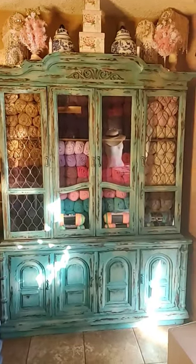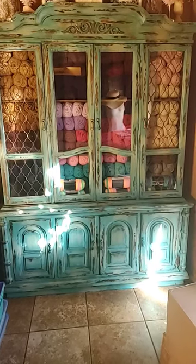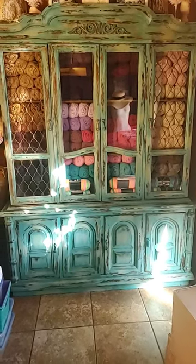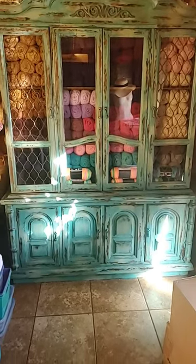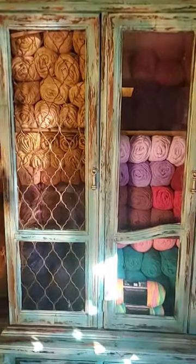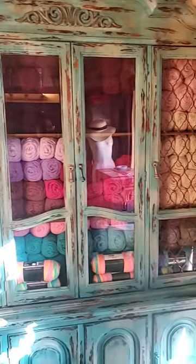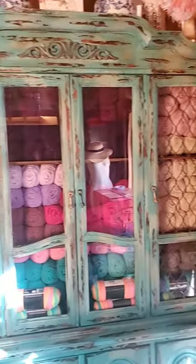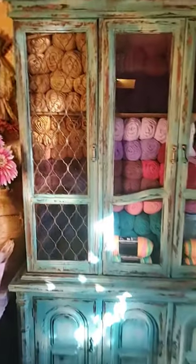Hi guys, Angie Bell with My Fairy Treasures. I just wanted to show you guys what the outside of this China cabinet looks like. I did a distressed finish with homemade chalk paint, and I just want to come up a little closer and show you. I just showed you what it looked like on the inside, but I also wanted to show you the beautiful cabinet with the distressed finish.